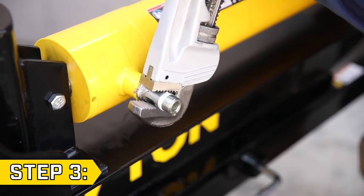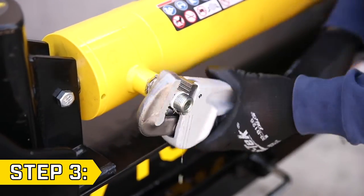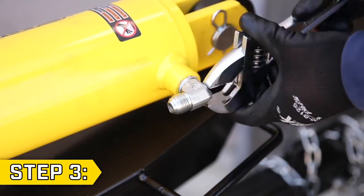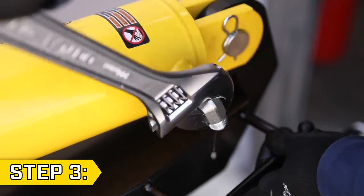Step 3. Use the longest and strongest wrench available to loosen and remove the cylinder valve connector. Then use a wrench to remove the right angle fitting at the end of the hydraulic cylinder.